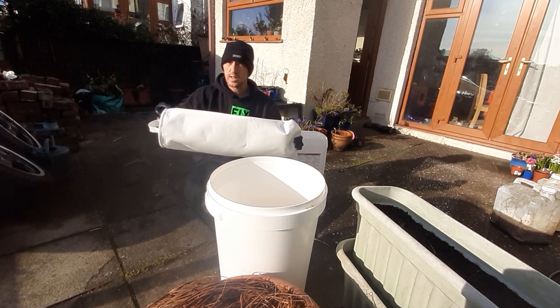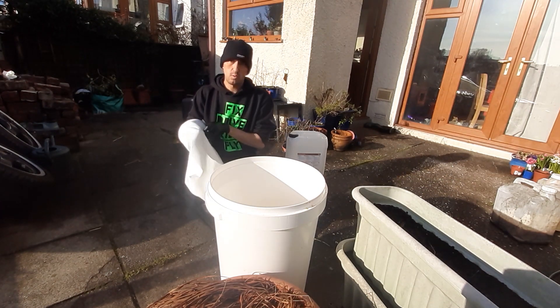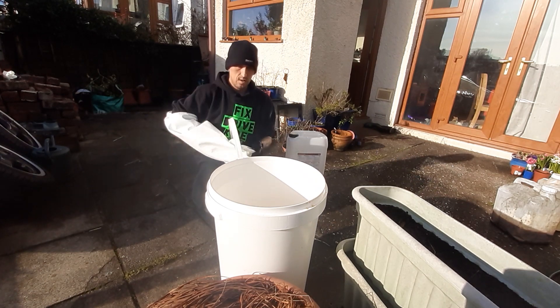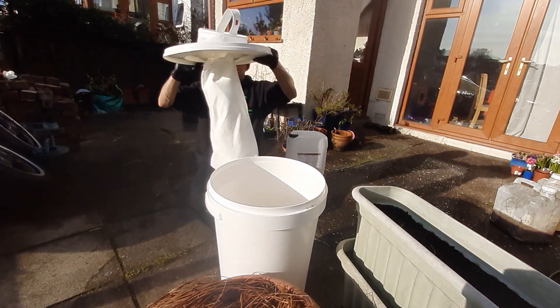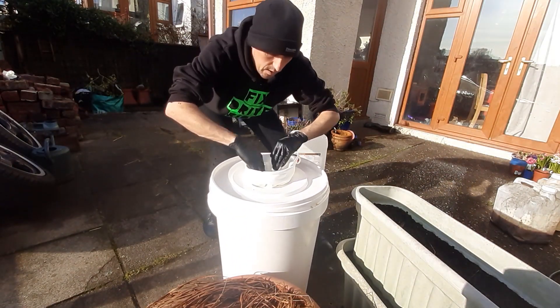These are one micron filter bags that I got off eBay — three of these for £15. I feed it through the hole in my tank top and then I'm going to pour the old engine oil in here and see how well that cleans up. It's got a nice metal ring so it holds tight.